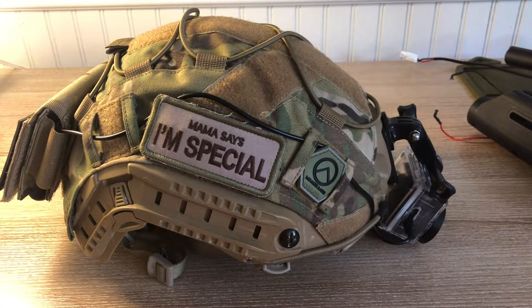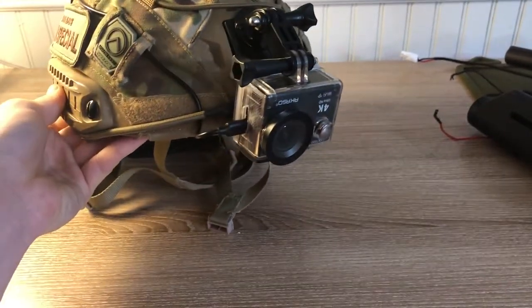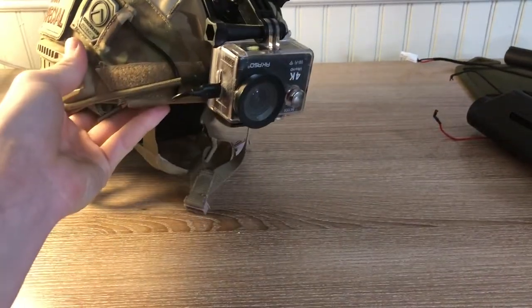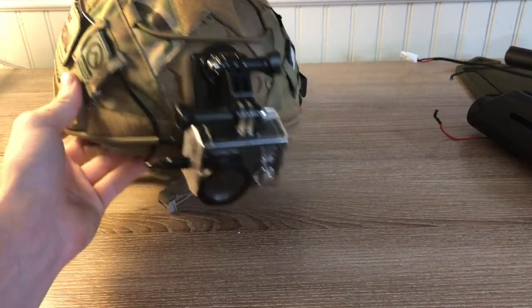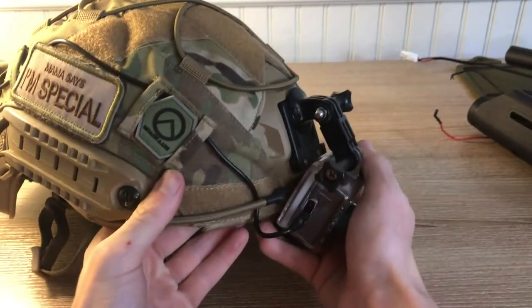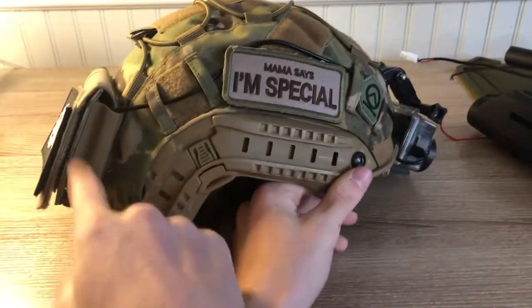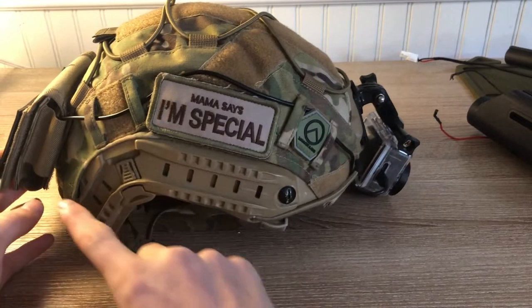There are more pros than cons because this is really good. When I would record, my GoPro would end up dying sometimes in the middle of a game and we would have to stop or just keep going without getting that gameplay recorded. Now with this I don't have to worry about that because my GoPro is always plugged in and I'm wearing a battery pack on the back of my helmet in this pouch, routed back into here.